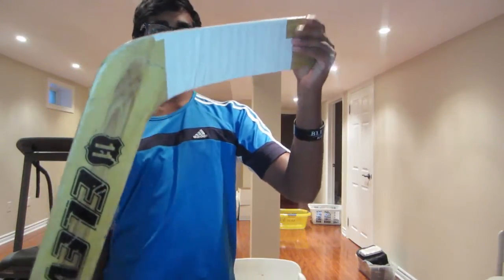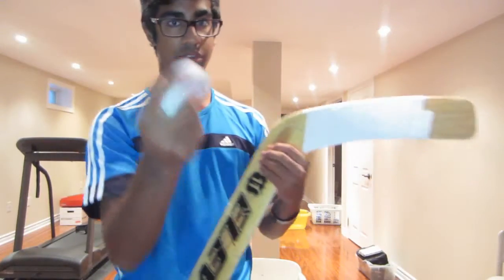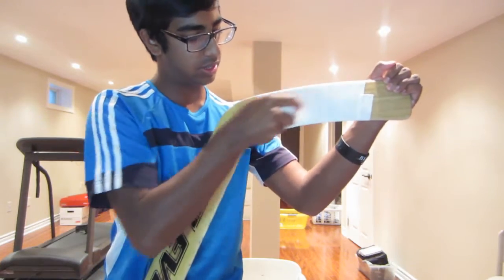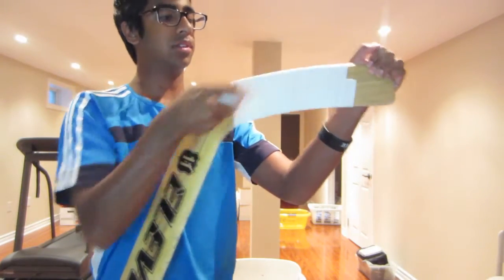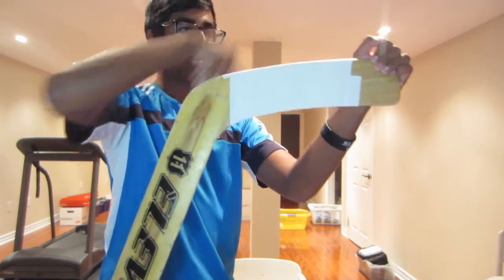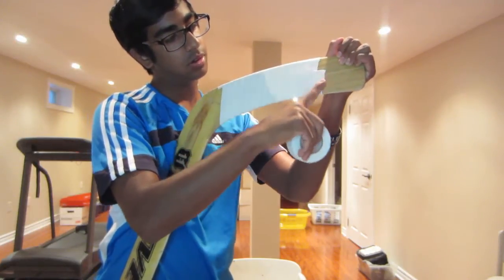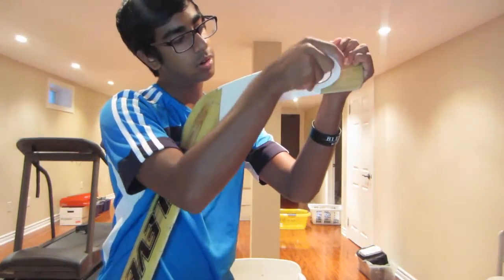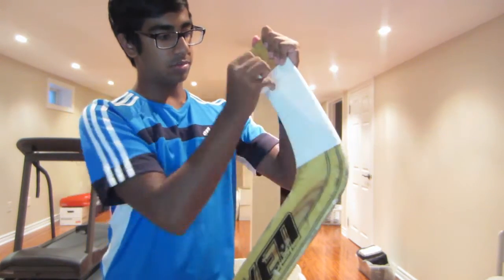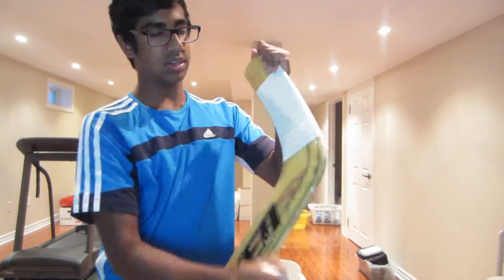So that's how I tape the blade of the stick. After, take your roll and just press all the tape down — make sure it's all pressed down nicely. Then go on the other side, press it down so it's nice and neat.